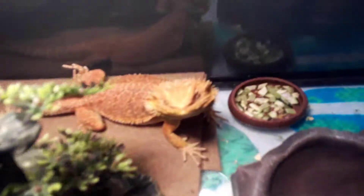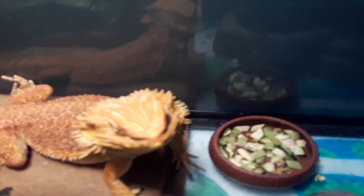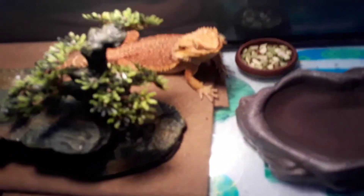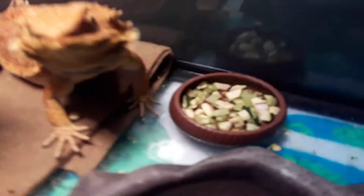Back with another video today — we're going to be doing an update on my little pet Rex. It's a girl, so pretty, look at it — it's been getting big. I've been feeding it crickets and also giving it vegetables.